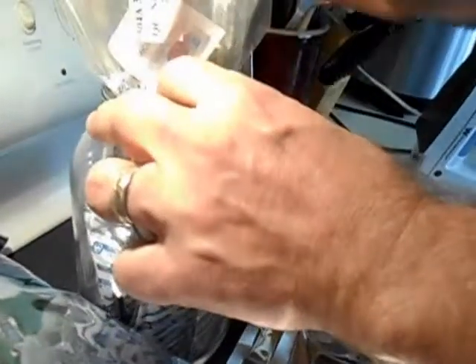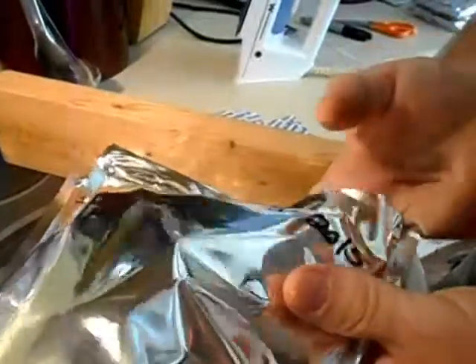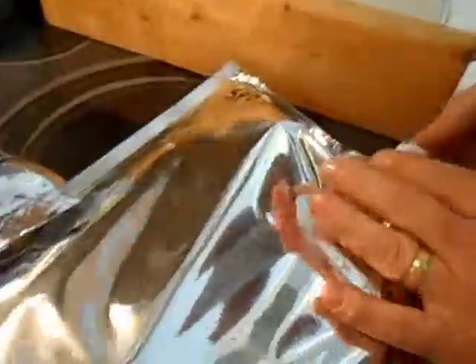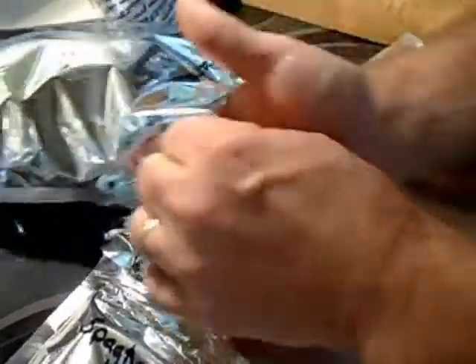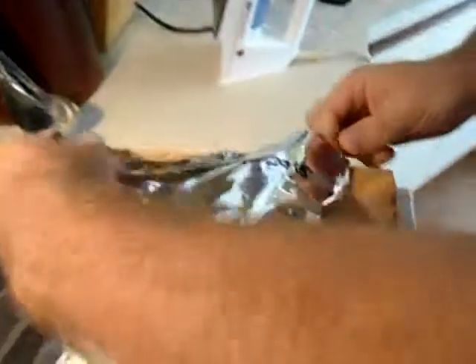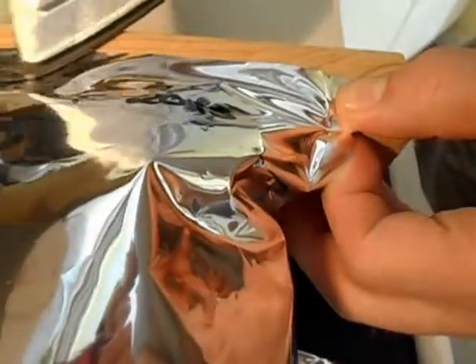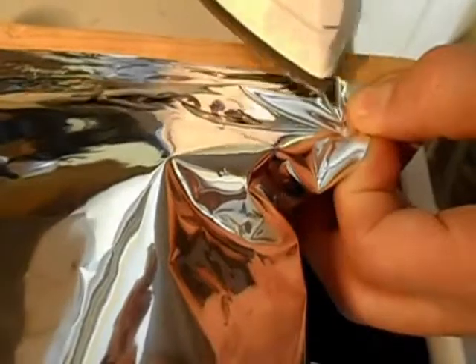We're in a race against time because we pay good money for these and we want them to still be good when we need them. Jim is tucking one in each bag — he's getting really good at this. One more, and then we can finish sealing.